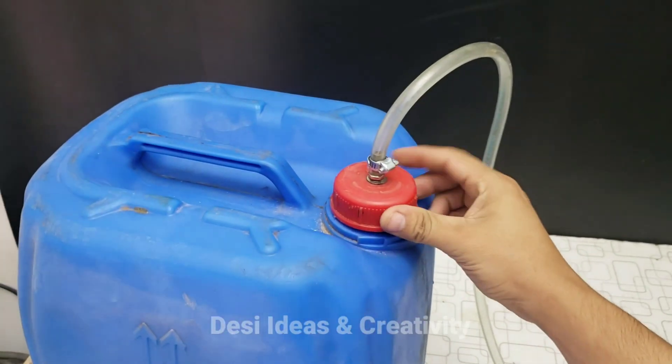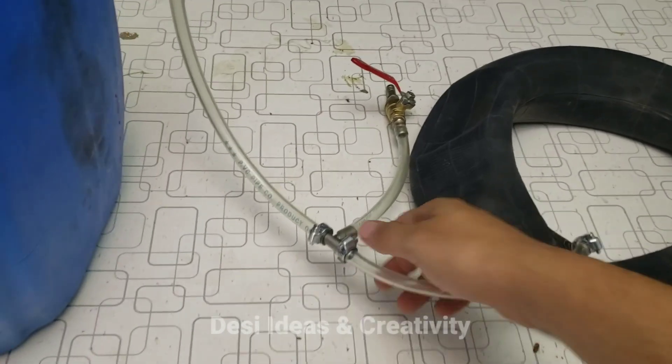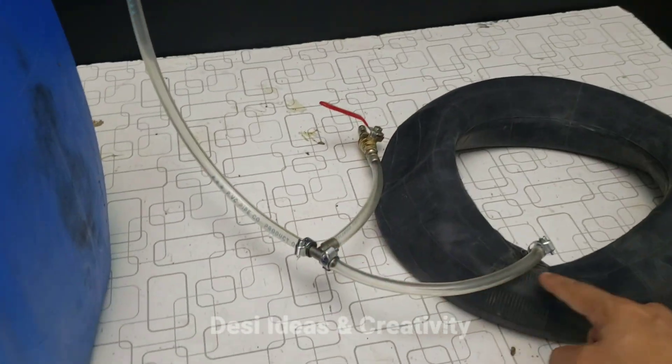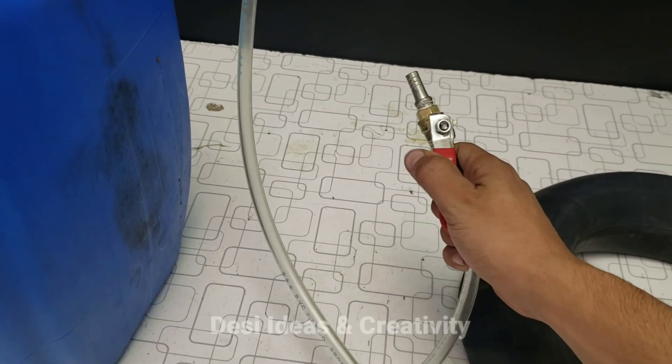We tightly closed the lid on the can. A tightening clip was also attached to secure the pipe to the tube valve. Then we tied the pipe coming from the can with a T-joint. We connected the other part of the T-joint to the pipe coming from the tube, and connected the third part of the T-joint to the pipe coming from the valve.